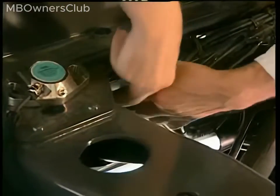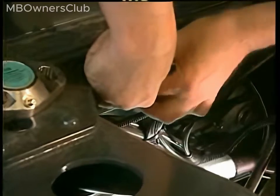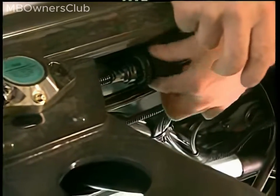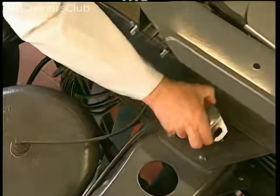Plug the new sensor into the connector. Now route the cable.